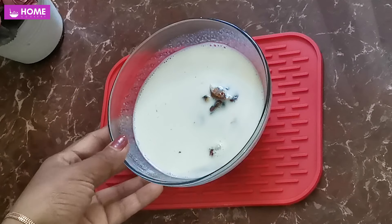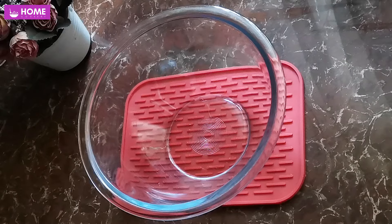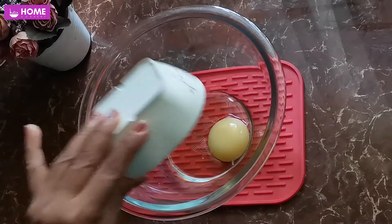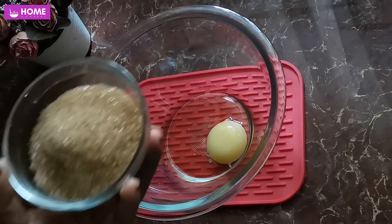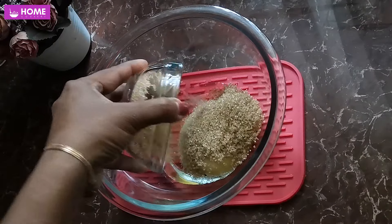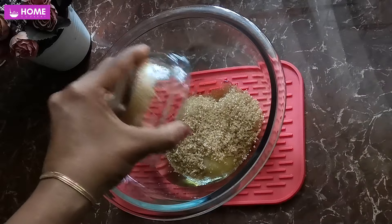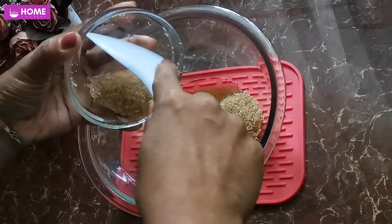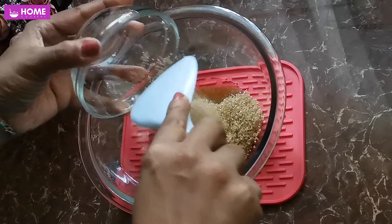Let's blend it in the pan. Add a little bit of water to the top. You can use the oil in the pan.